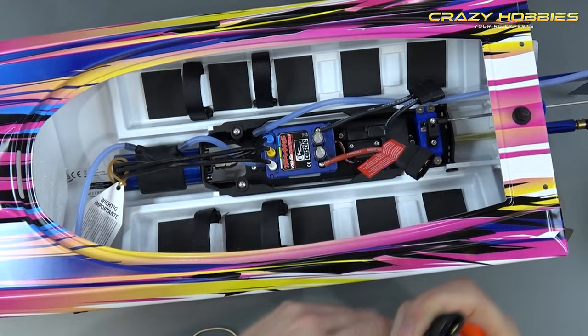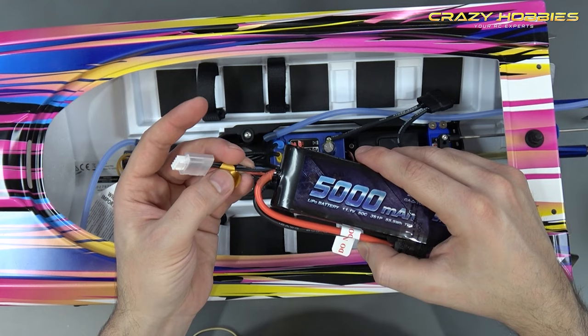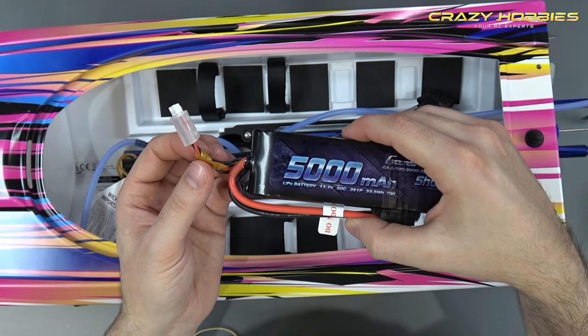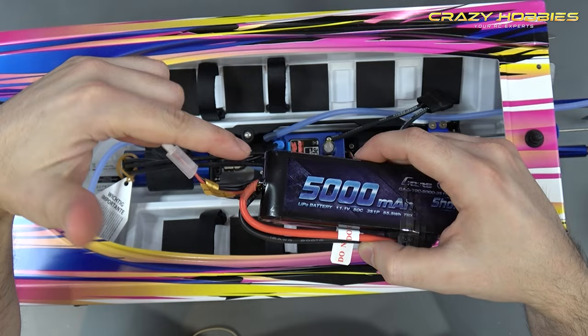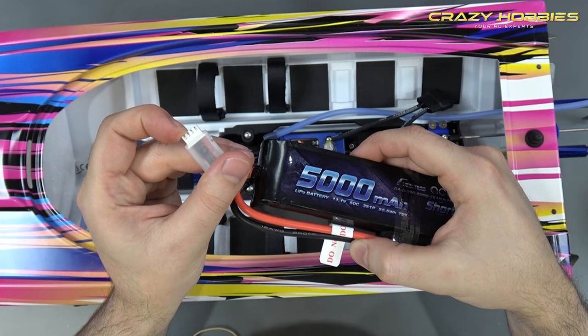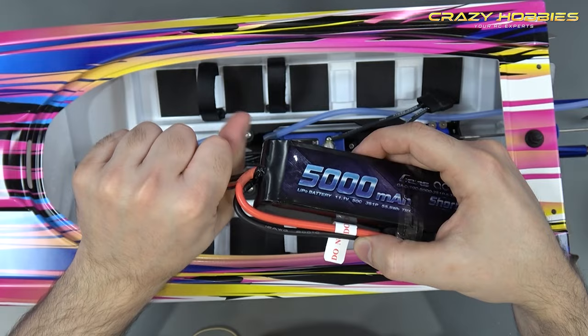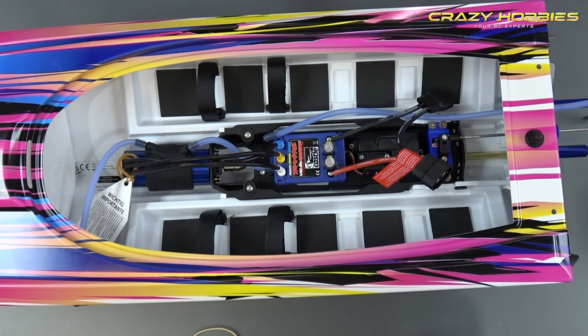If you go for aftermarket batteries, they have little balance cords on them — this is a very common problem that has cost me hundreds of dollars. Get a little zip-lock bag or any covering, bag it to there, and use an elastic band. If any salt water gets on these balance plugs, they're done — you'll need to change them or get new batteries. Make sure they're covered when in the boat.